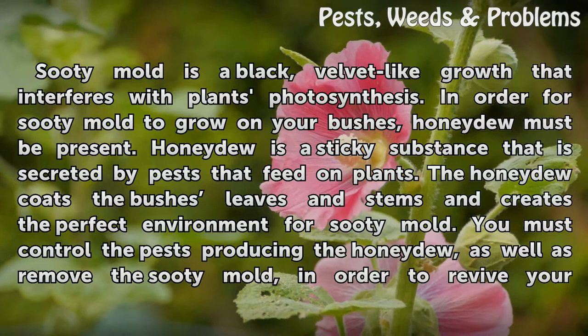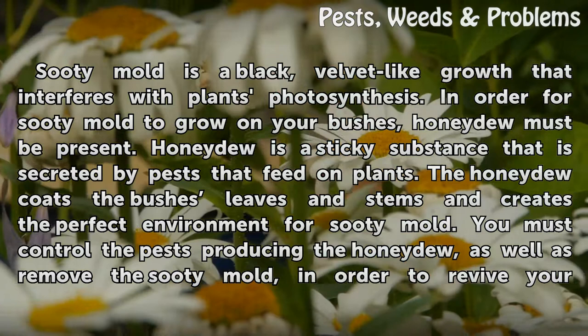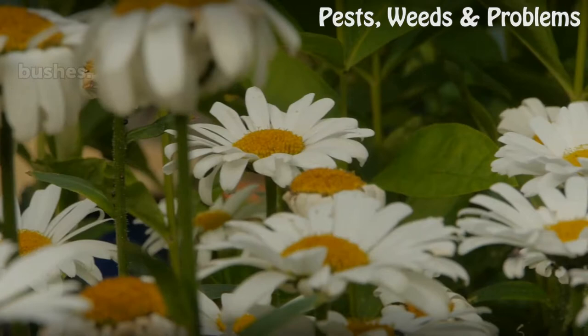In order for sooty mold to grow on your bushes, honeydew must be present. Honeydew is a sticky substance secreted by pests that feed on plants. The honeydew coats the bushes' leaves and stems and creates the perfect environment for sooty mold. You must control the pests producing the honeydew, as well as remove the sooty mold, in order to revive your bushes.